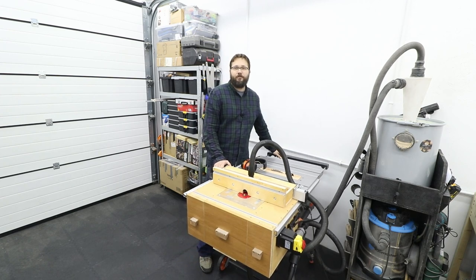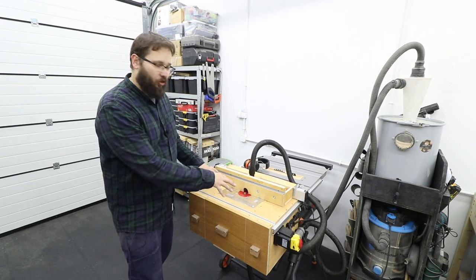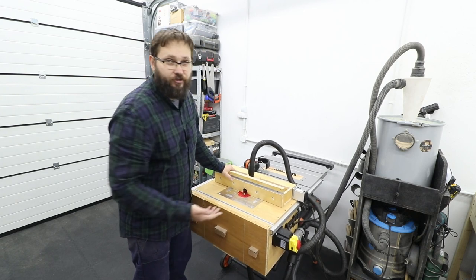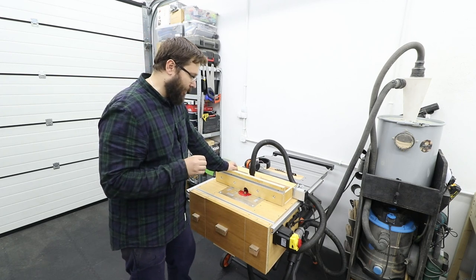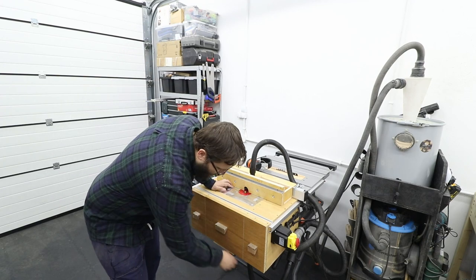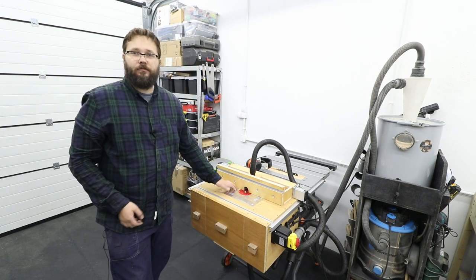Nothing is falling out when moving the saw, which is good. But I've noticed a bad thing about this design: because there's so much weight on this side, when you put a bit more pressure on it, it actually leans towards you — which is not good at all. That's a major safety issue we definitely need to resolve. What I'm thinking is adding two legs on each side on hinges, so when not in use I can just fold them inside and move the saw.